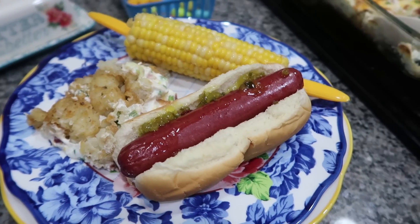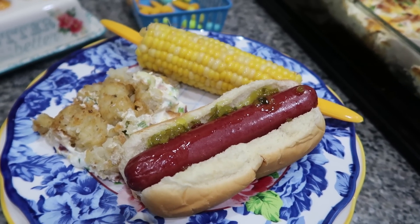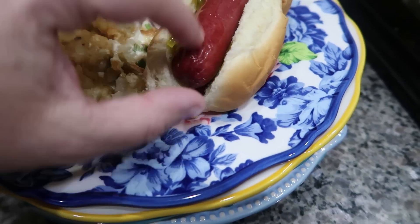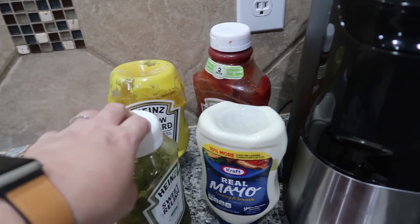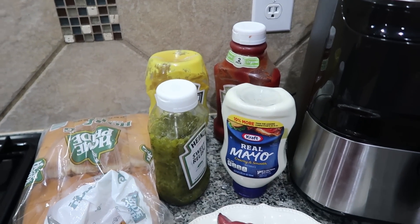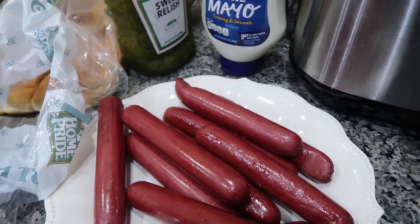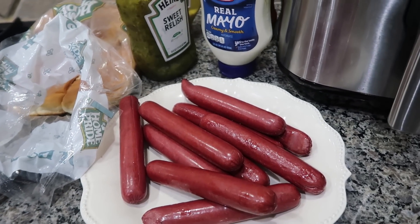I want you guys to let me know what you like on your hot dog, because everybody in our house likes something different. What I do is put ketchup on the bottom and relish on top. These are the toppings we've got: relish, mustard, ketchup, and mayo — everybody kind of likes something different. For the hot dogs, I did 390°F for 5 minutes in the air fryer and they are perfect — they actually just started splitting. Super juicy.